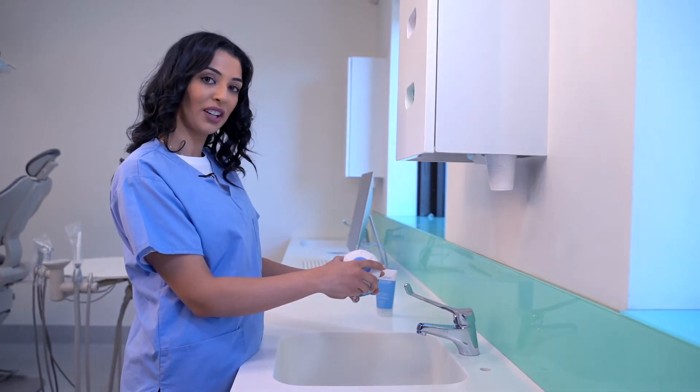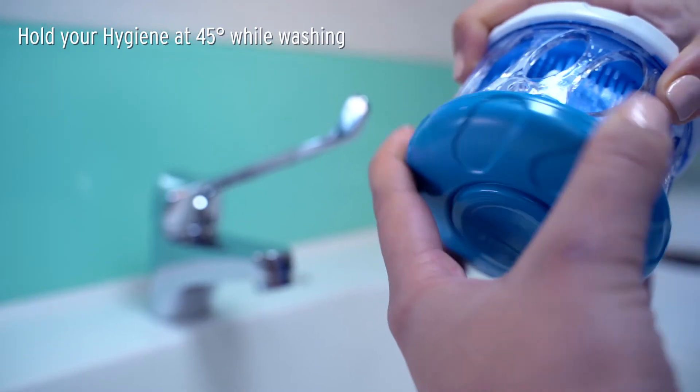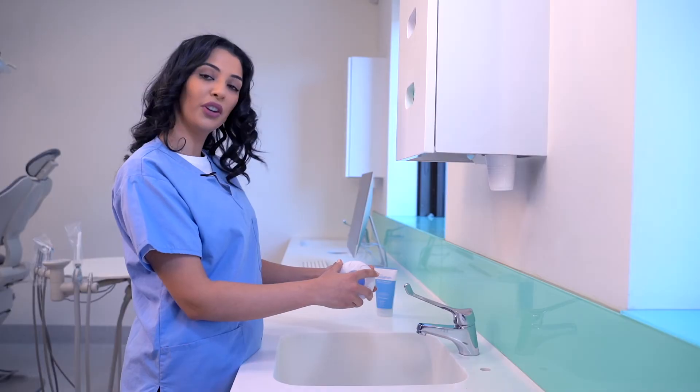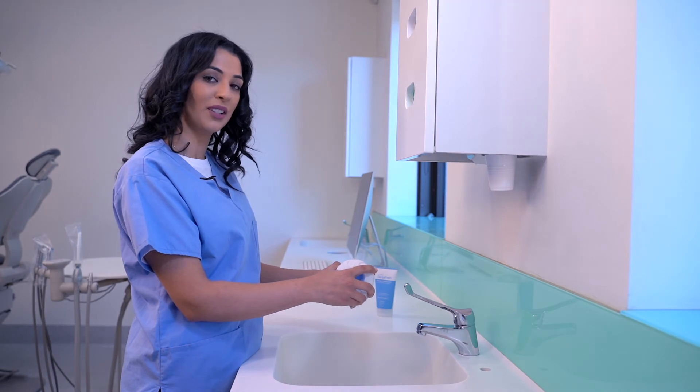There are three washing actions: you can do a top wash, a bottom wash, or a multi wash. Wash for 30 to 45 seconds, or until your dental appliance is fully coated with Dental Fresh foam.